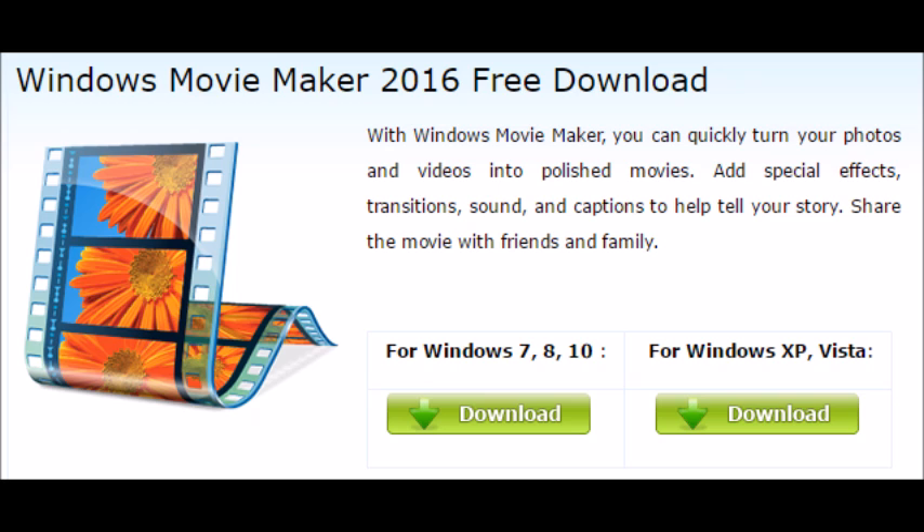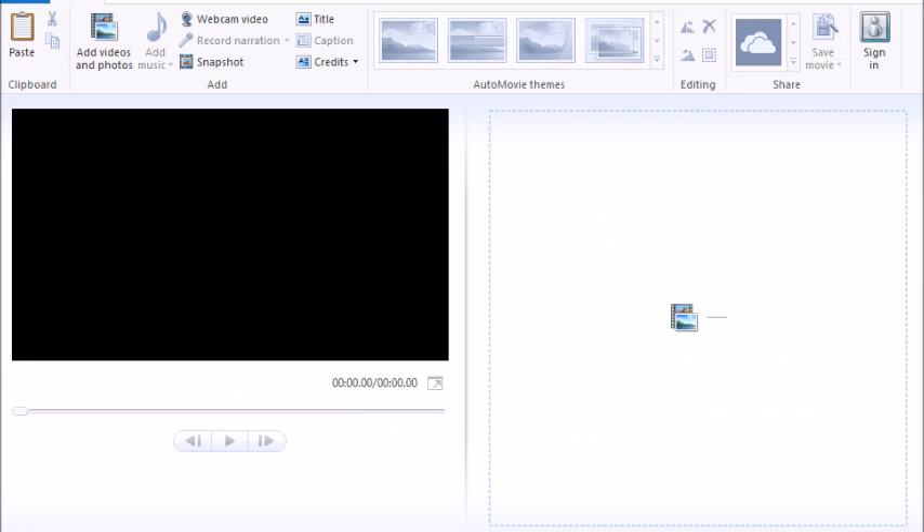Unfortunately it was recently taken down, so you can't download it from Microsoft's website, but I'm going to link in the description a safe website where you can get it. This is what Movie Maker looks like when it's open. You can add your videos, do narration right in the program — which is what I use for voiceovers and end cards — and it's also easy to add music as long as it's downloaded. Make sure it's not copyrighted music before you upload to YouTube, because YouTube has strict copyright rules.